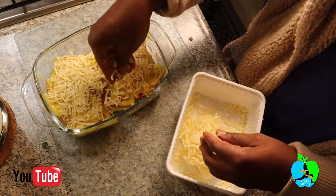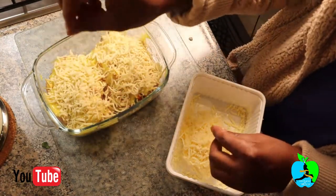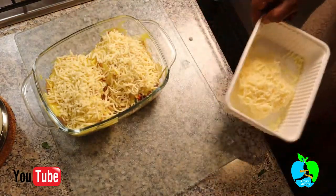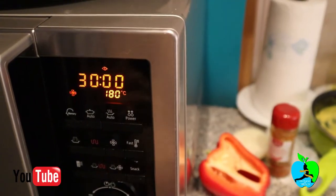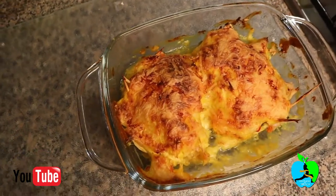My cheese was frozen from the fridge, so I had to break it up a bit. Once done, bake at 180°C for 30 minutes and that's what you get at the end.